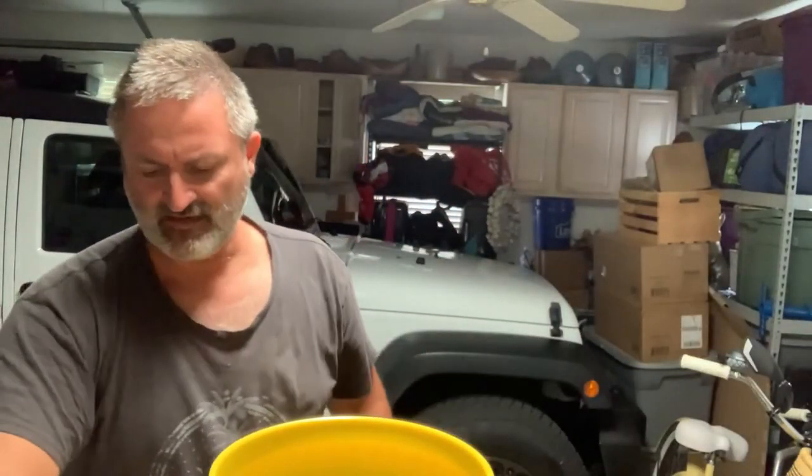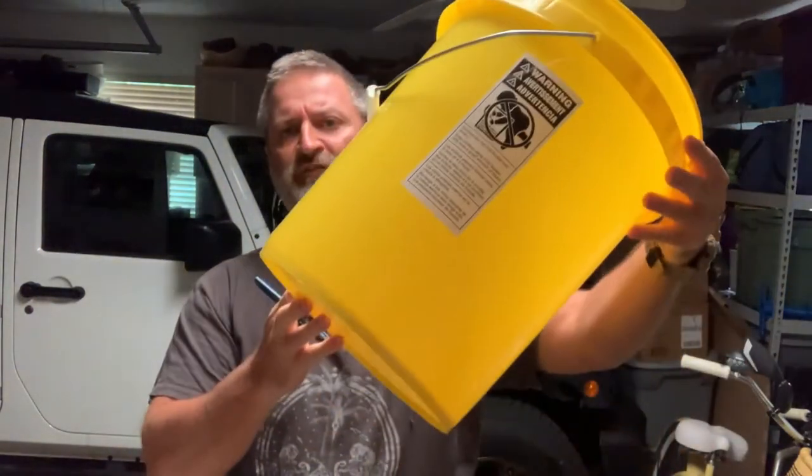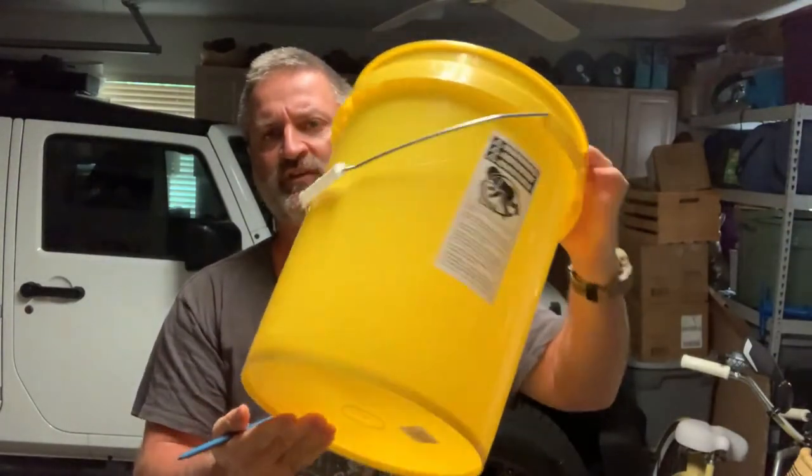The other thing you're going to need is a utility or X-Acto knife, and a five-gallon bucket — I'm starting with a clean one I got at Walmart. I bought everything for $8.46: the bucket, two noodles, and the pine straw. I already had the utility knife and small kitchen-sized trash bags.